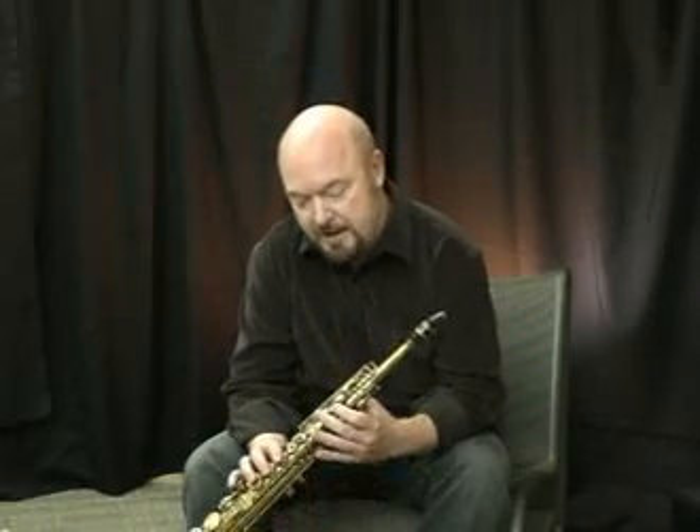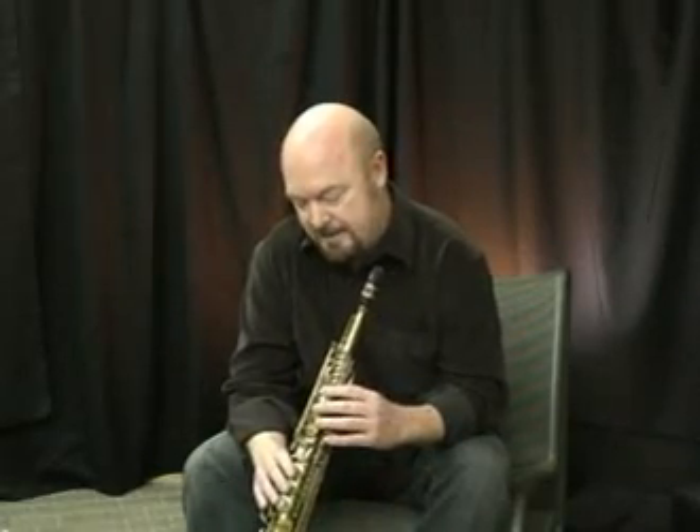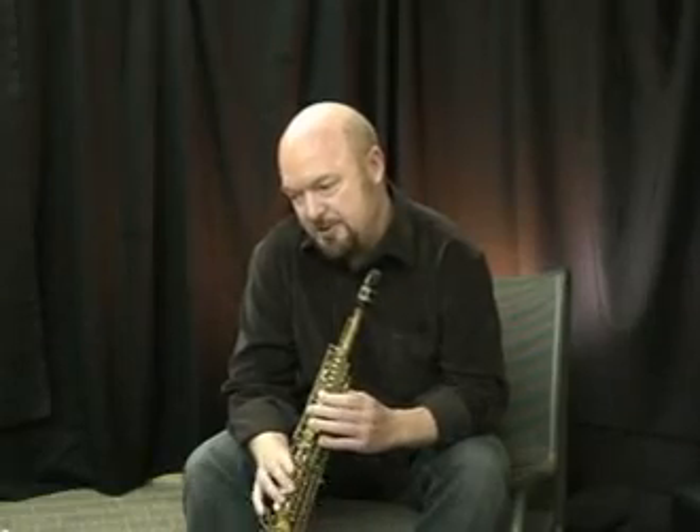Hi, my name is Brandon Fields. I've been playing Laveau's Enrico reed since I was a teenager. And even at that early stage, I appreciated the highly consistent nature of the reed, how freely it vibrated, and that it gave me kind of my own voice.